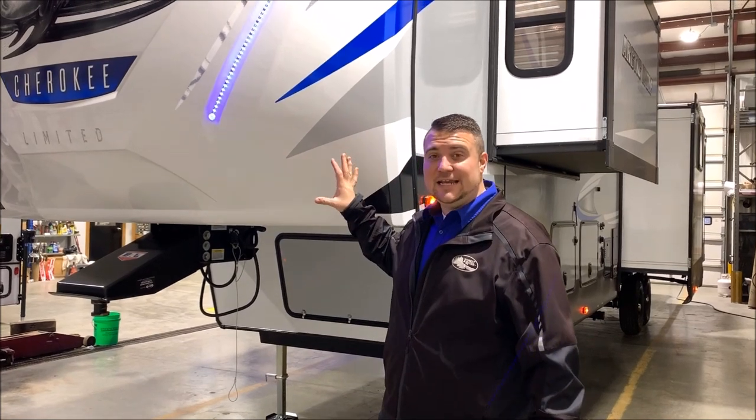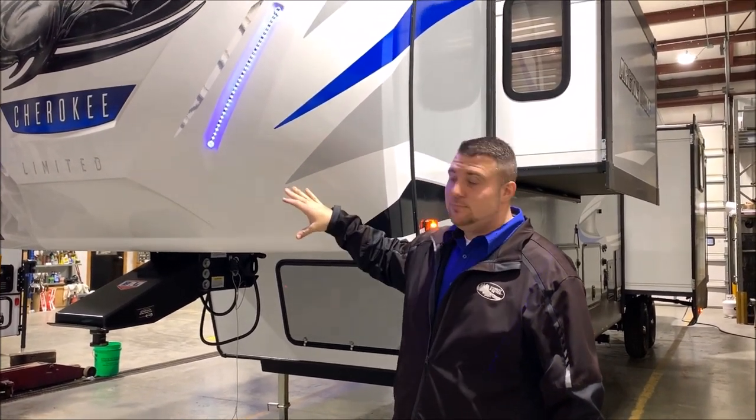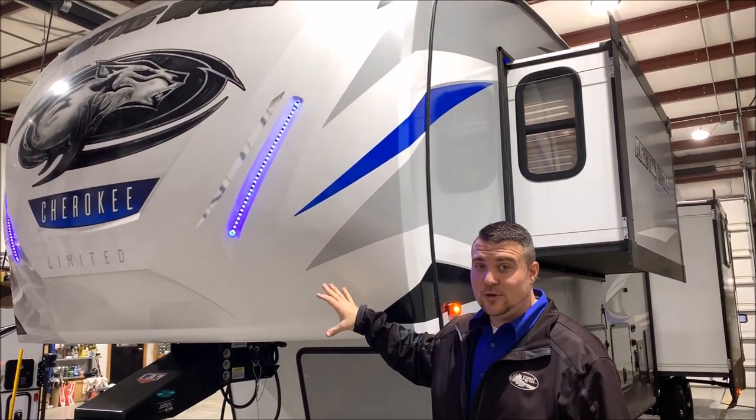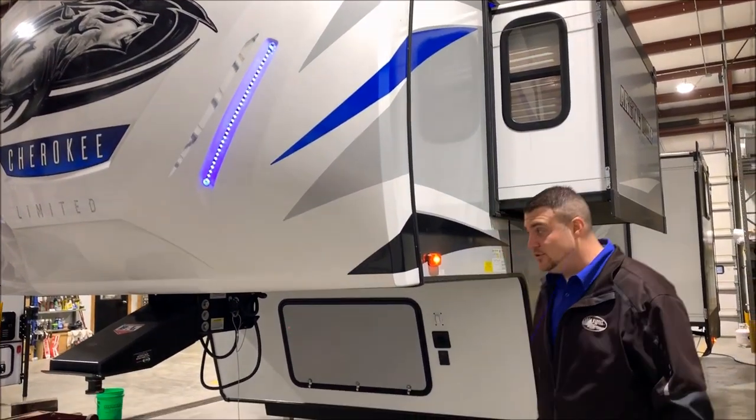We're going to get started up front. You'll notice it has a nice fiberglass cap with the blue LED lights to give it a nice accent. It also looks very sharp when you're at the campground at nighttime and you turn those on.